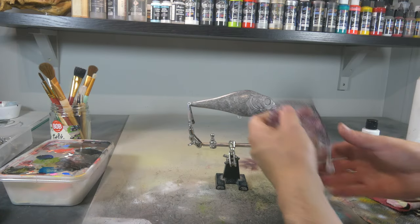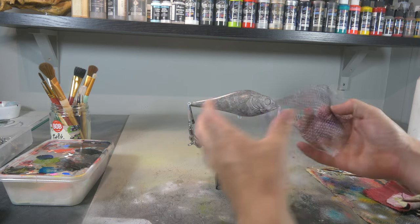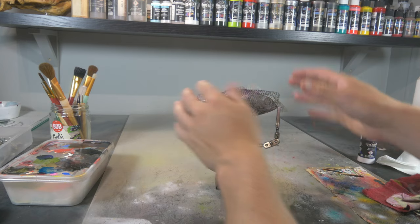Alright, now this is dry. We're gonna put on our shower sponge stencil, which is simply a shower sponge — I just cut a little piece off of it — so we're gonna put that on there.